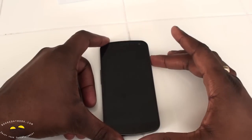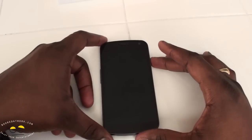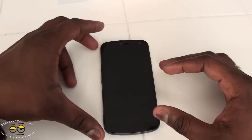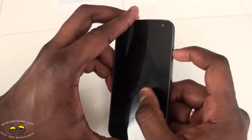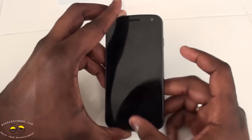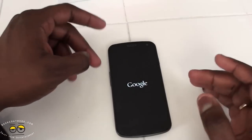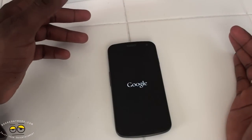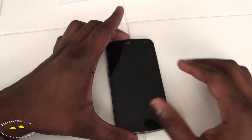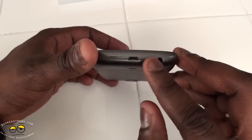All right, let's power this on and take a good look. Everything is on-screen, of course. The only physical buttons on the device are your volume rockers and your power button — that's it. The whole device is fully operated on-screen. On the bottom you have your 3.5mm headphone jack, mic, and USB port.